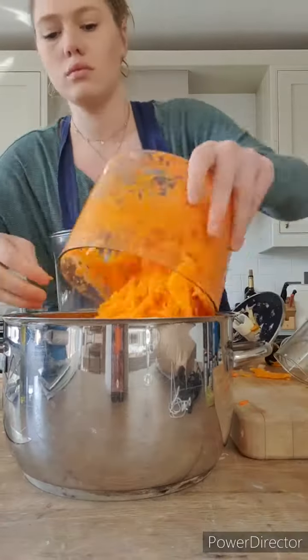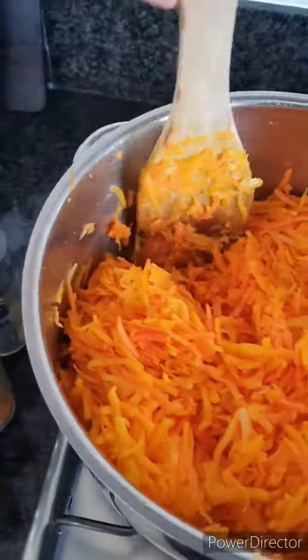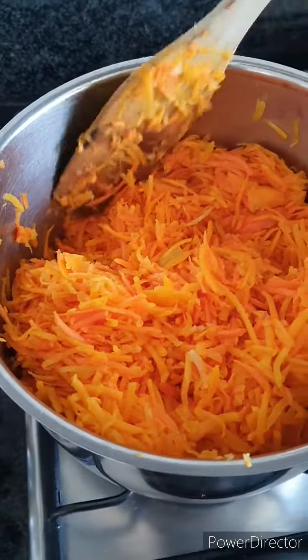I've just heated four tablespoons of oil over a medium heat, and I'm going to add in all the shredded veg and sweat this all off for about 10 minutes over a low to medium heat.